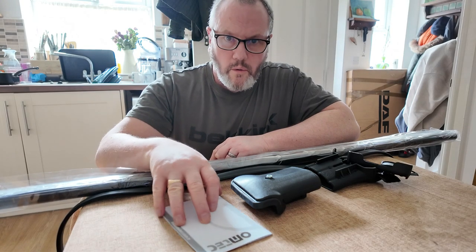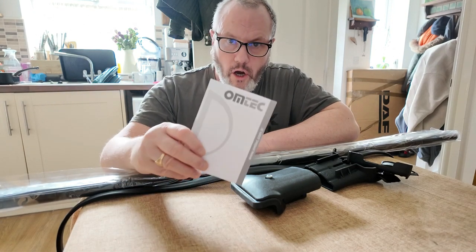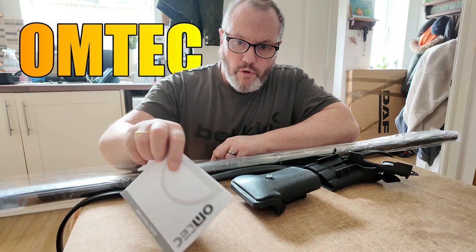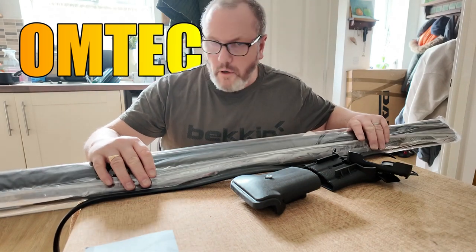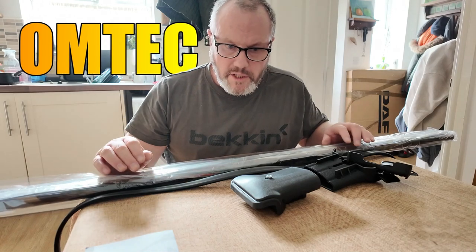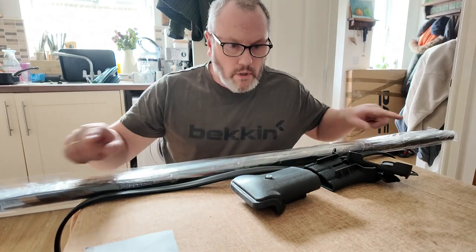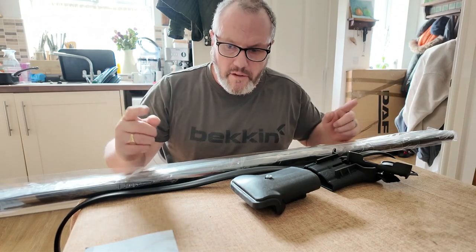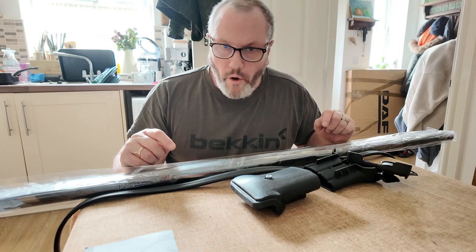Today we're going to be putting together the Omtek roof bars to fit on top of the Boxwood MT5 — mine's a 2005 model. These are the bars that run across, so not along the length of the vehicle but across it.